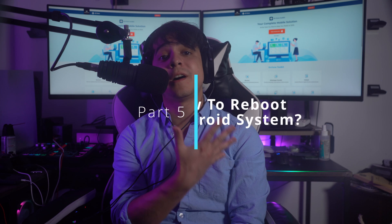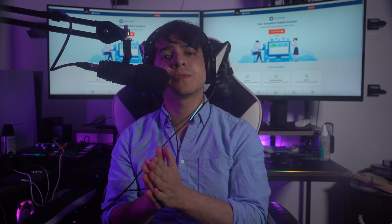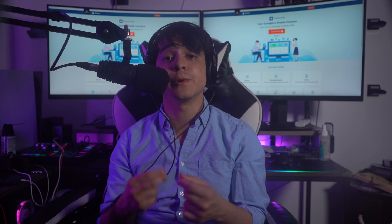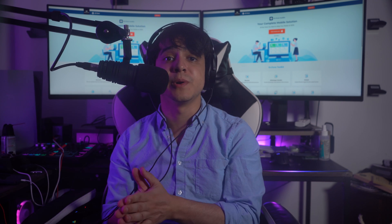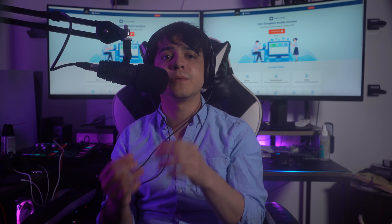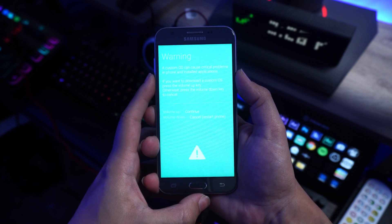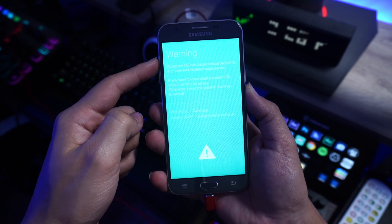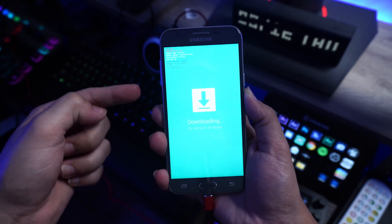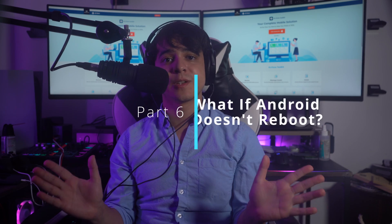Part 5: How to reboot the Android system in general. If none of the provided methods are effective after a reboot, you may have to reboot your Android system by accessing Recovery Mode. To bring a malfunctioning application back to life, this step may be necessary. The method of entering Recovery Mode varies from device to device, so check your manufacturer's guidelines. Once in Recovery Mode, find the Reboot System Now option in the menu and use the Volume Up and Down buttons to navigate, then press Power to execute.